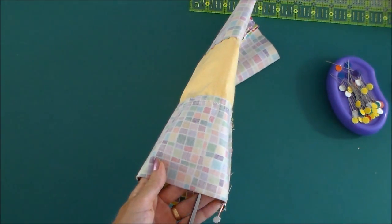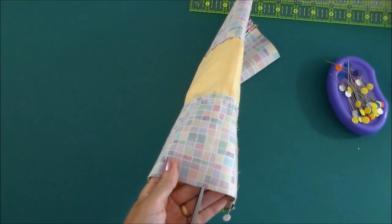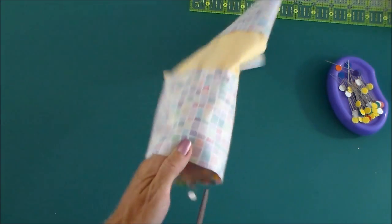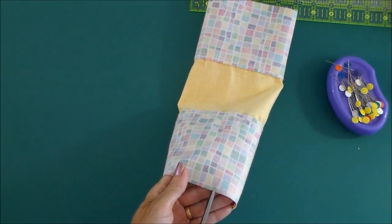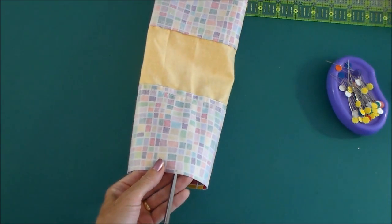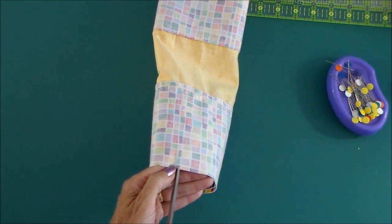Because our seam allowance is only going to be a quarter of an inch. So at most you'd want to do just an eighth of an inch — just a few little snips around this edge. And that's just going to help our fabric give just that little bit, so it won't be so much like you're sewing something straight to something curved.